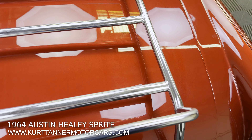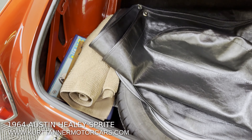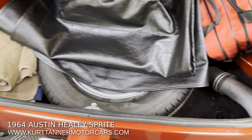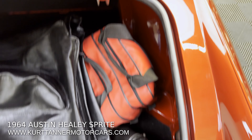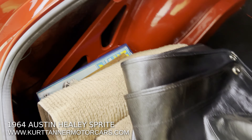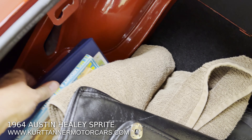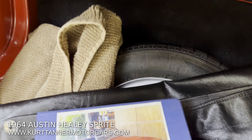So in here, great fitting trunk, all new rubber, books, manuals, spare. As you can see here, just really nicely painted throughout. This is a brand new black tonneau. It has a photo album here of the complete restoration.